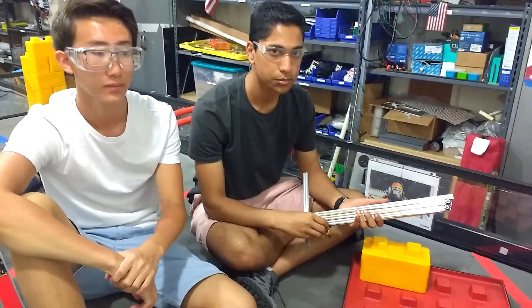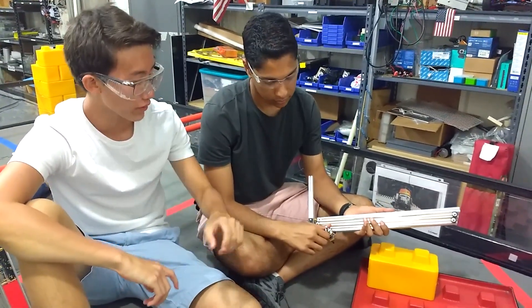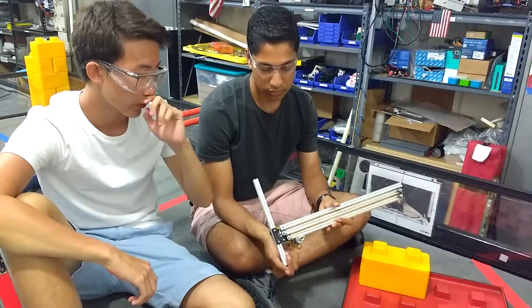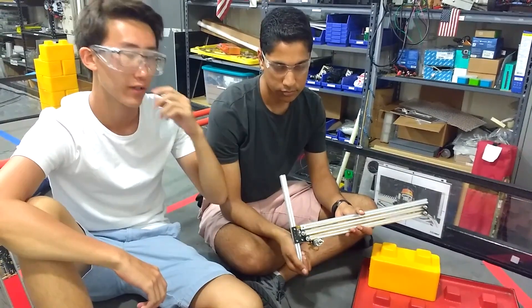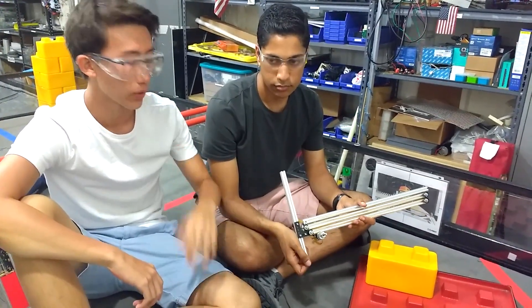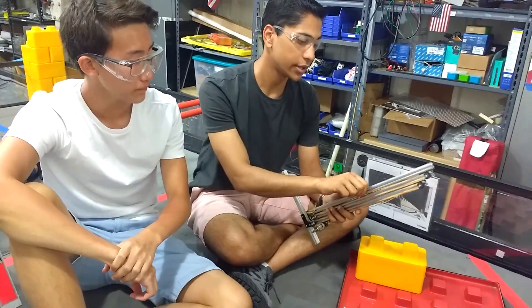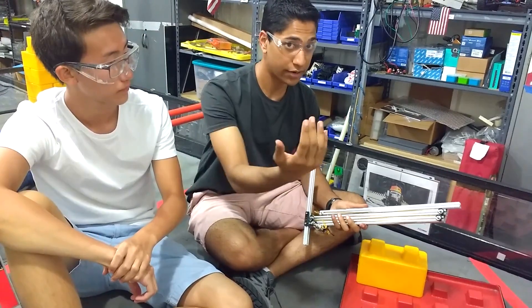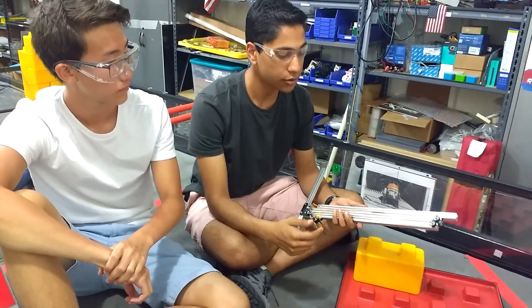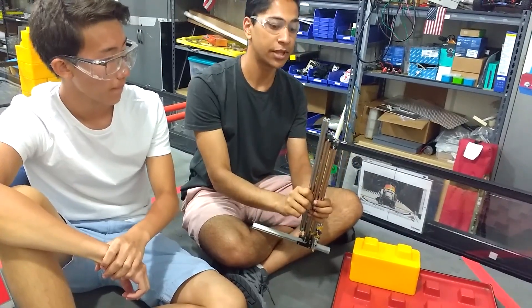As for improvements or potential flaws: we have a fairly small winch, so if we had more time, we could replace it with a larger one — with fewer rotations you could accomplish the same goal, and there's a lower risk of the string falling out. We would also like to spring-load the extrusion using surgical tubing, because right now it has a more difficult time fighting against gravity going up than it does coming down.